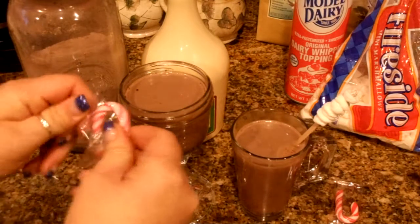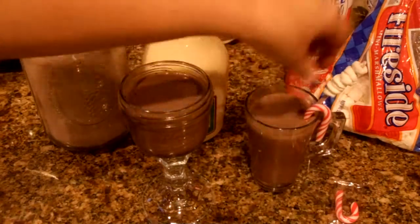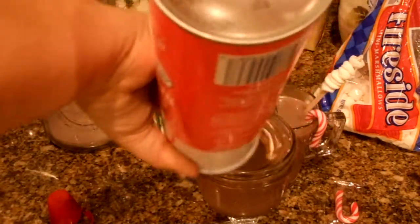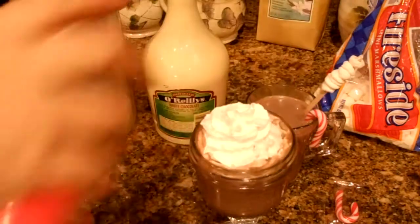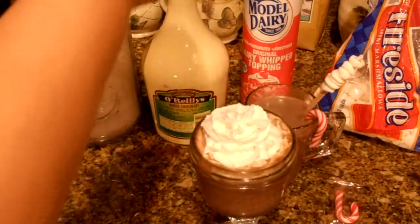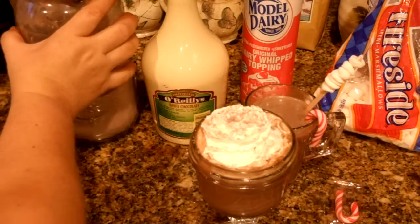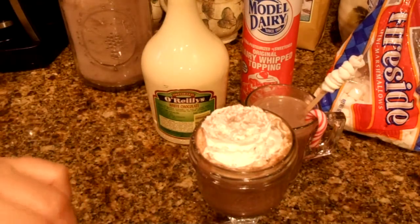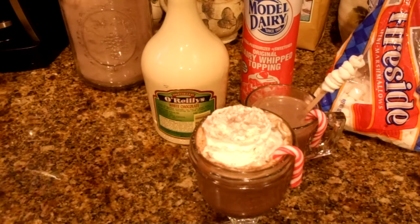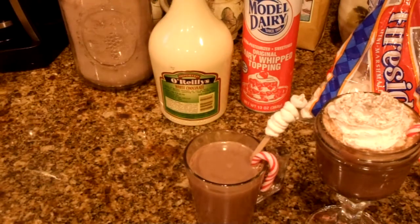We're going to take a little candy cane and put that on the side — just like so. That looks nice, Christmasy, and festive! For our second mug, we can do some whipped cream just like that. Then take a little bit of the hot cocoa mix and sprinkle it on top so you get that cocoa-dusted cream. Take a candy cane and stick it right on the side of the cup.